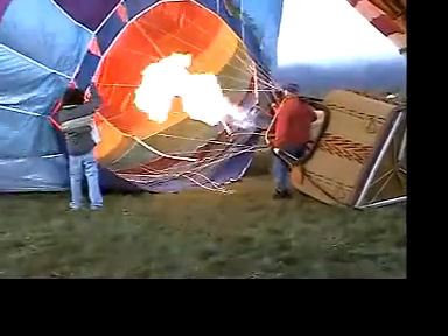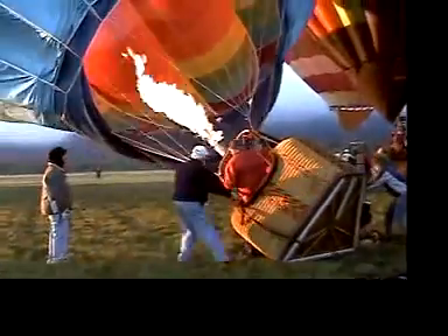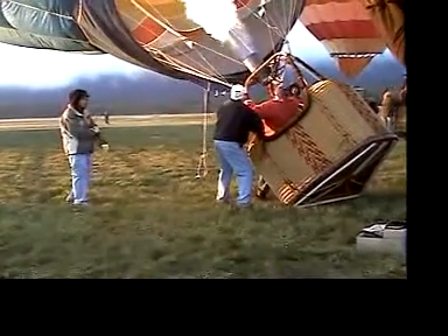Birthday candles, on the other hand, have a constant flame and go out when dropped. People carrying hot air balloons use careful technique and a special flame-resistant material at the bottom of the balloon to keep the envelope from burning. Our design depends on placing the candles in the middle, held away from the plastic.